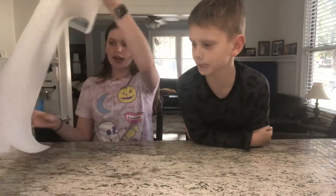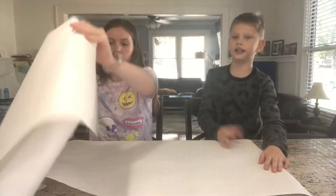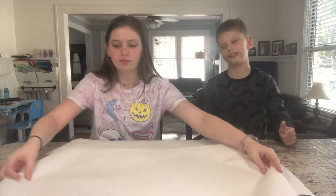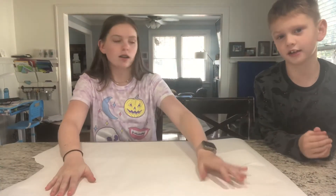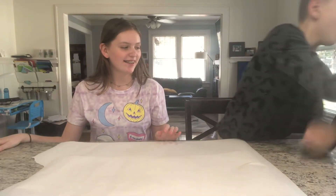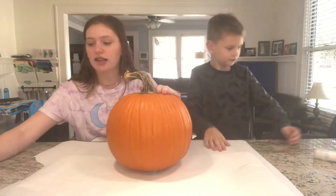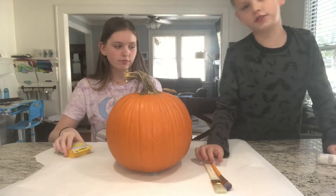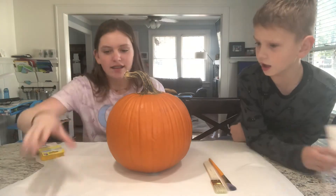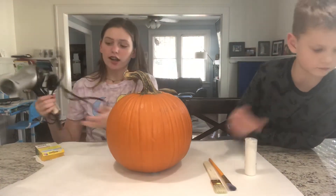For this craft, you will be needing some paper to put down. It depends how big your pumpkin is. You'll be needing a pumpkin, some crayons, two paint brushes — well, it depends how many people you have — some white paint, a hair dryer, and a plate.